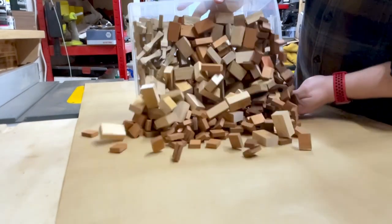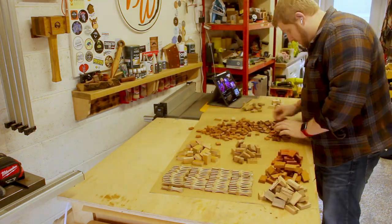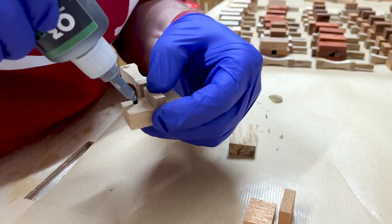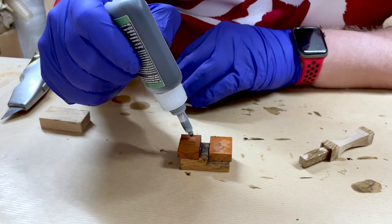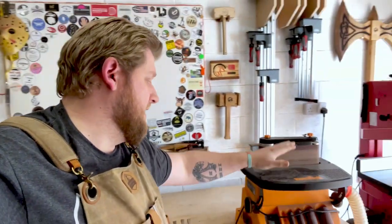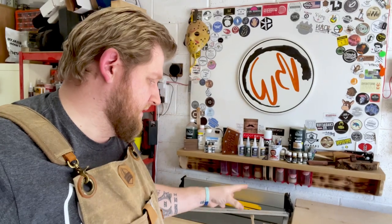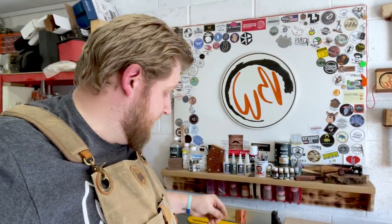Okay ladies and gentlemen, we have all of the inner cords cut, we have all of the outside faces cut, and I have all of the handles cut. So next thing to do is to glue them all together. Now all these are together, I've got to get them sanded, so let's get out the oscillating belt sander and get these 53 mallets sanded down to shape, because as you can see they are very rough. So let's get going.